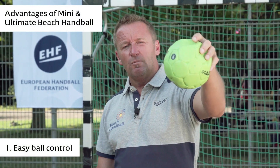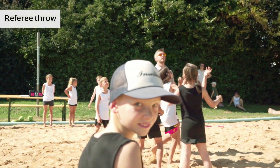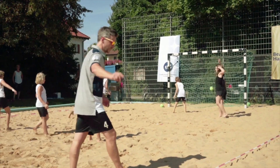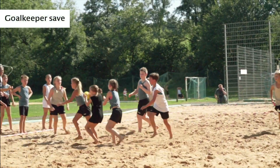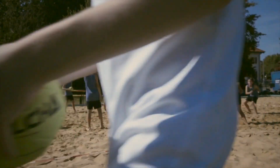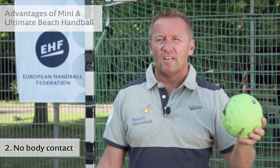First of all, we have this easy palpable methodic ball, which is graspable for everyone and they can get a proper shot with it. Second thing is we have no body contact, so they are defending against the ball, not against the body.